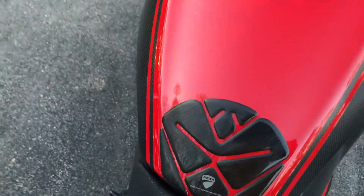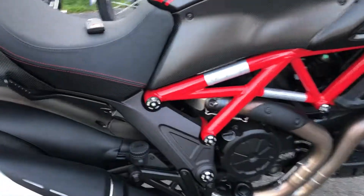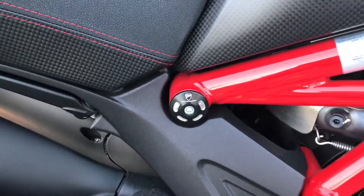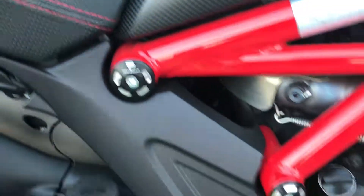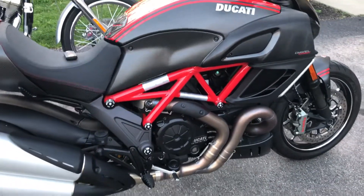The only two modifications I've made — if you want to call them that — are I added this Ducati tank guard to keep the scratches off the paint, and I've also added the frame hole plugs, genuine Ducati, four or five on each side. That's it.